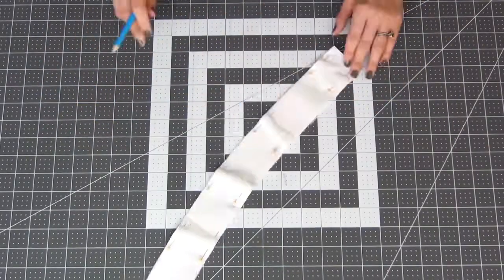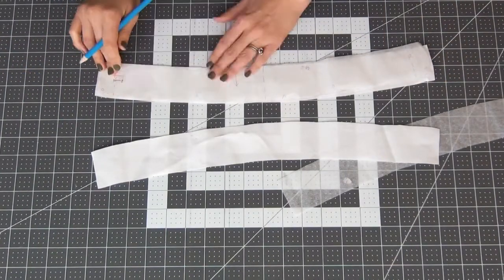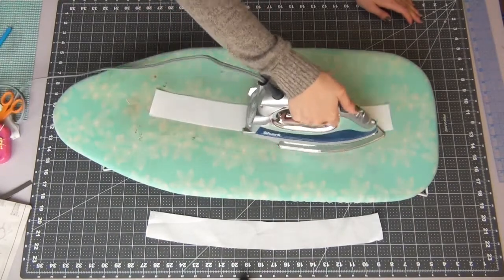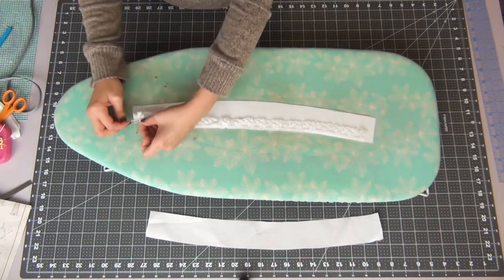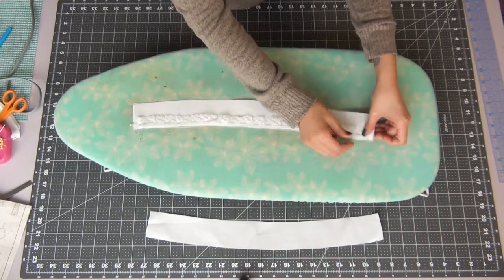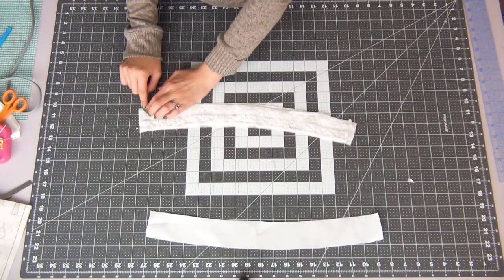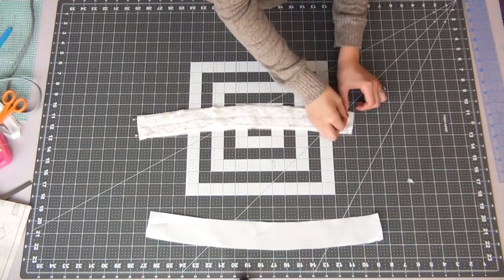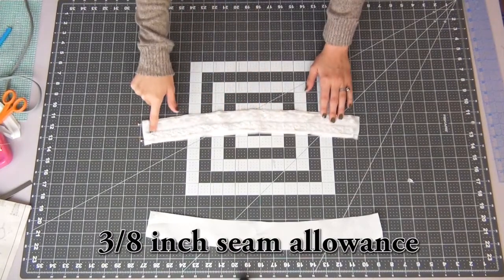Grab your collar piece, which is number 5. This will be pretty similar to what we just did with the placket. Start by making sure you have marks on both pieces, then iron down the interfacing to one side. Grab your lace and cut two pieces — match up the edge of your lace with the dots that are indicated, folding over the edge to the top. You want both lace pieces to point towards the center. Sew this on with a 3/8 inch seam allowance.